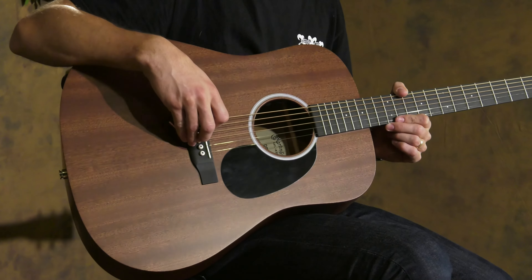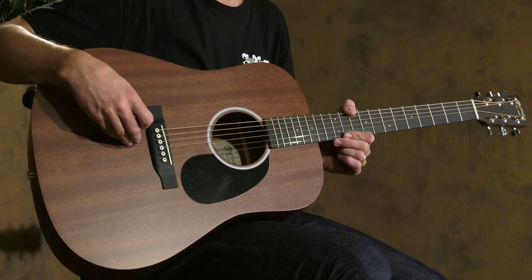Hey everyone, Gideon here at Wheelcut Guitars. Today I'm going to be reviewing the DRS-1 by Martin's Road Series. It's a very affordable and durable all-solid wood acoustic guitar with the history of Martin's strongly behind it. Let me play a little bit so you can hear how this sounds.